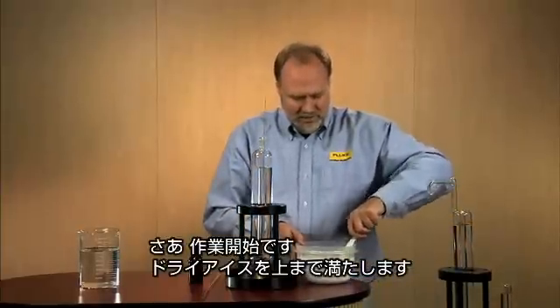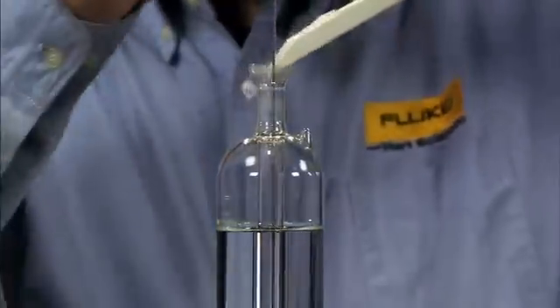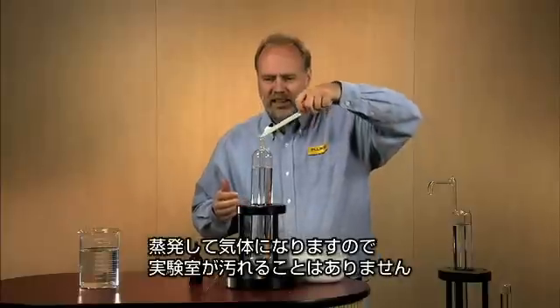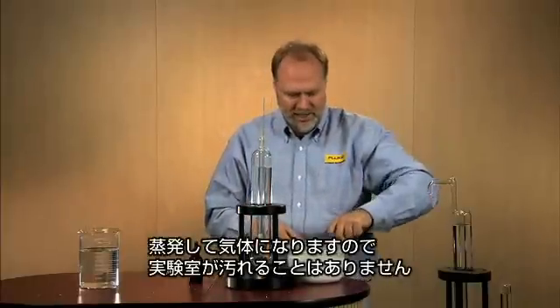Let's get started. Let's try to fill it to the top. Dry ice will spill — that's okay. It evaporates into gas and won't leave a mess in your lab.